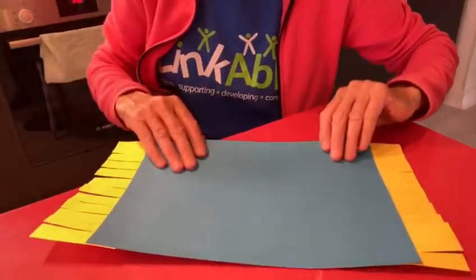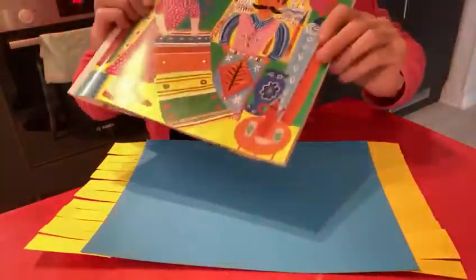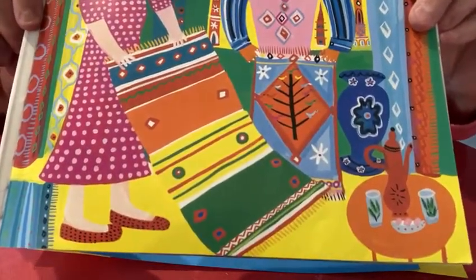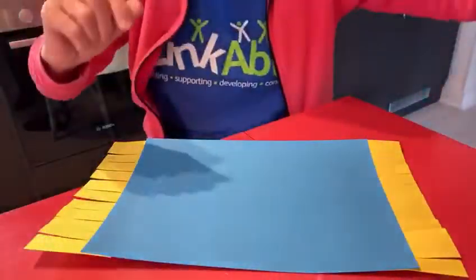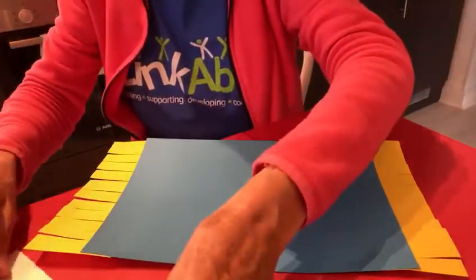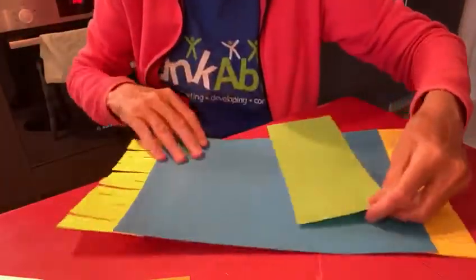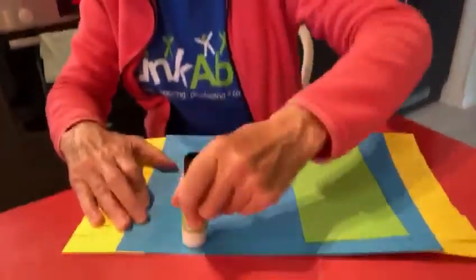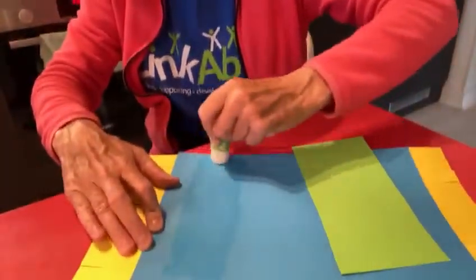Now is the fun bit — we're going to decorate it to make it look pretty. Let's look again at Granny's carpet. Can you see it's got different colours? It's got blue, orange, yellow, green and lots of lovely patterns. So we can do our own patterns — it doesn't have to be the same as Granny's. I've chosen different colours here. I've got a piece of green we can stick on, so I'm going to stick that over here.